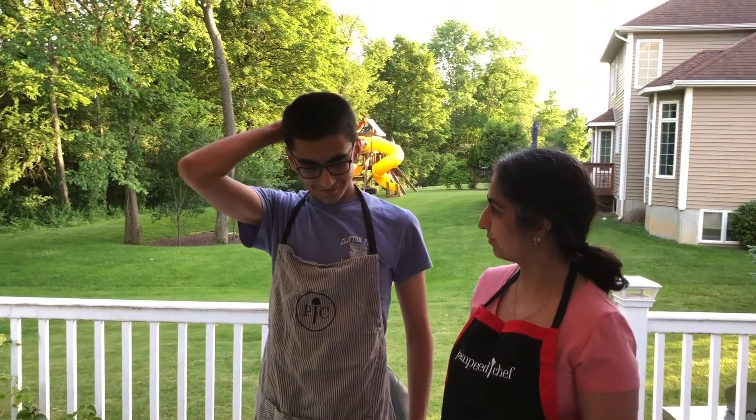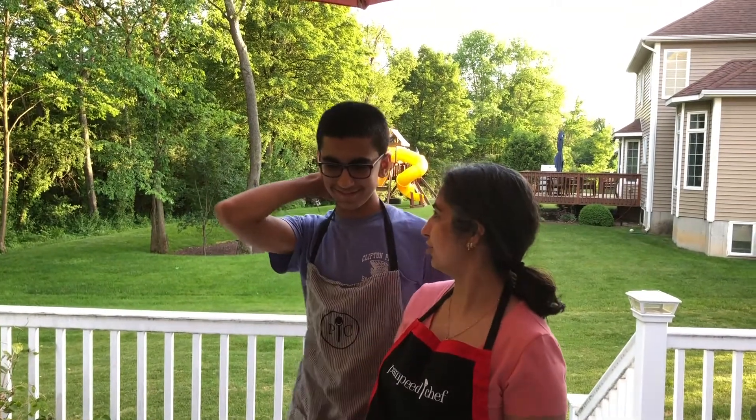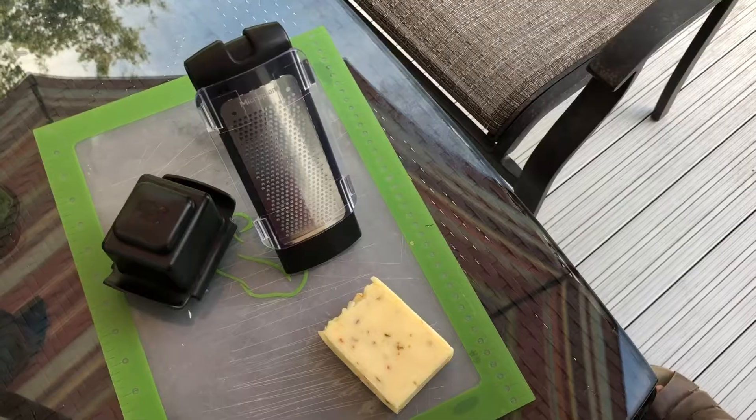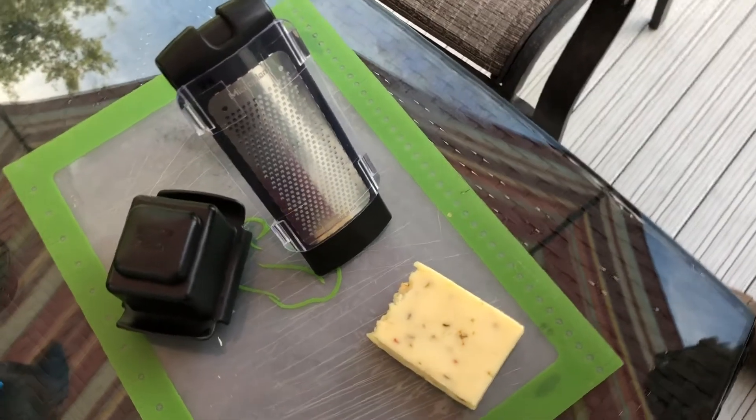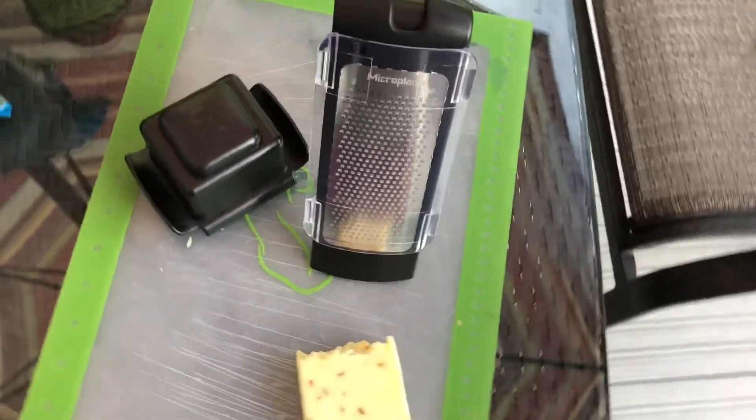How are you gonna do that Ishan? Nachos. What do we need for our nachos? Cheese. Buying grated cheese in the store is very expensive and it's full of chemicals and preservatives that you don't want. So we're gonna show you a super easy way to grate your own cheese.